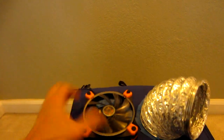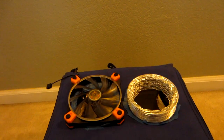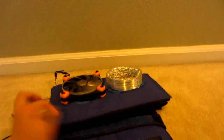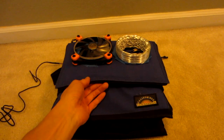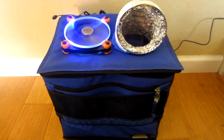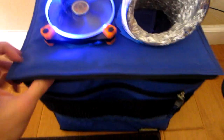The beauty of this is that everything is collapsible, so when we're done it just stores flat and we can put it away. Now we're ready to put some ice inside and give it a try. I fired this thing up with a bucket of ice inside and I can definitely feel the cold air.